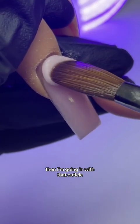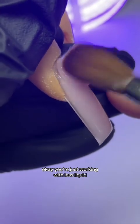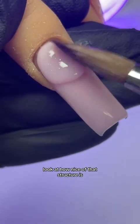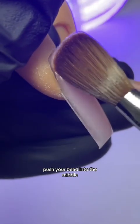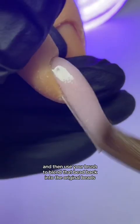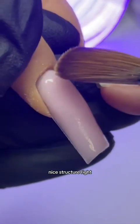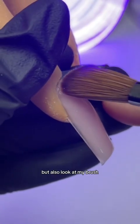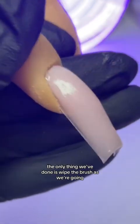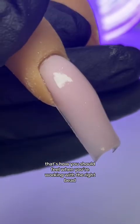Then I'm going in with that cuticle. This time we're working with a smaller bead, but same way to pick up your bead — you're just working with less liquid. Look at how nice that structure is. Push your bead into the middle and then use your brush to blend that bead back into the original beads that you had on the nail. As you can see, nice structure. But also look at my brush — my brush is clean. We have not cleaned this brush. The only thing we've done is wipe the brush as we're going. That's how you should feel when you're working with the right bead.